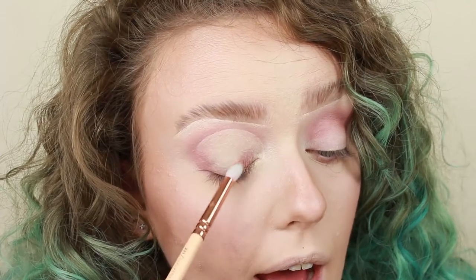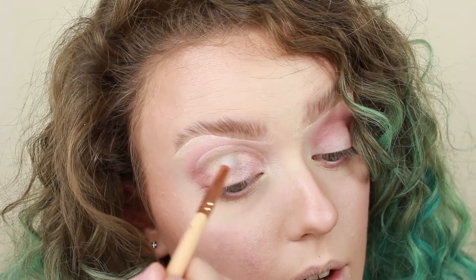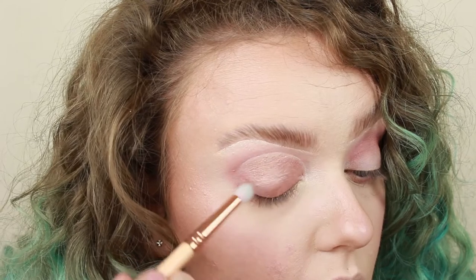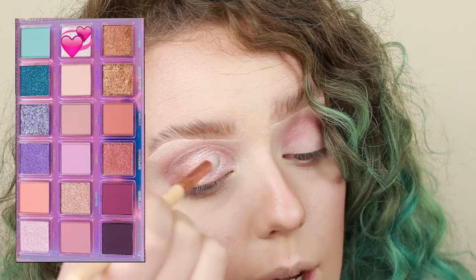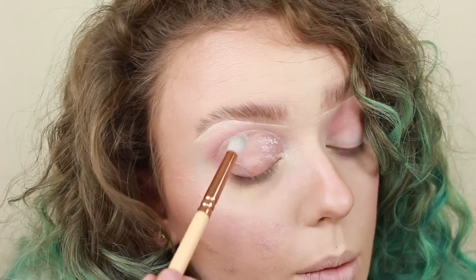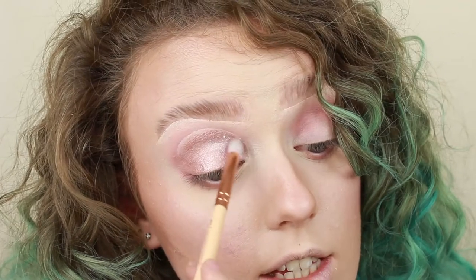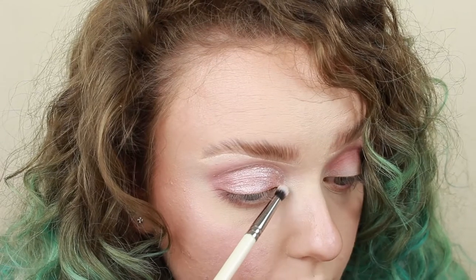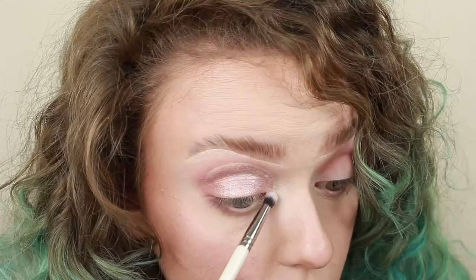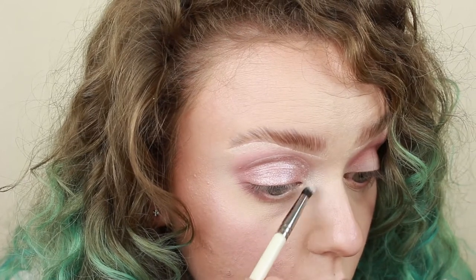And guys, I've actually hit pan on this eyeshadow, which is not something that happens to me very often. This is very, very sad. And then just to make it more glittery, I'm just going to take Super Moon with the same brush and just pop that on top. And as you can see, it's pretty chunky, so be careful with that. I'm also going to use Super Moon on the inner corner, so I'm going to pop on some NYX Glitter Primer and then pop Super Moon on top.